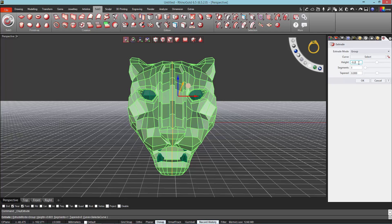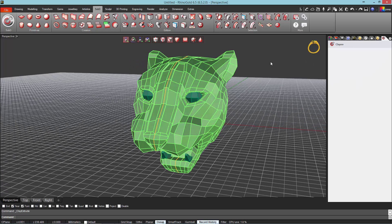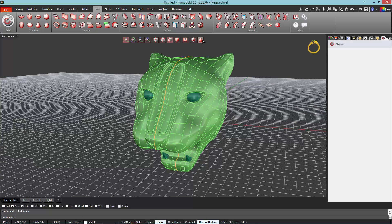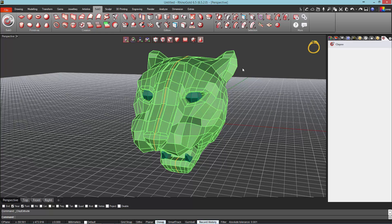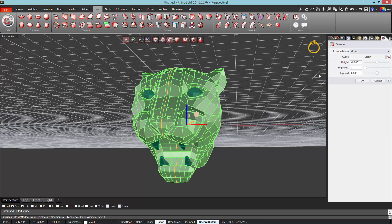We can define the value from the panel side and validate the operation. We will continue applying the Inset and Extrude tool on different areas of the model, respecting the same values as the previous operation. We will get a similar result to that shown in the video.